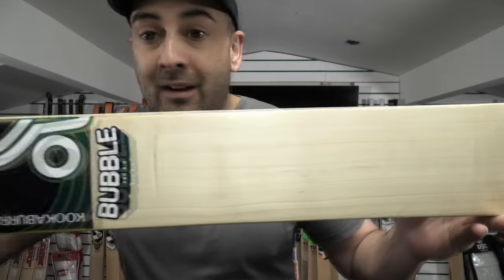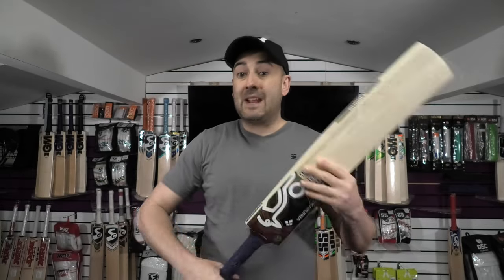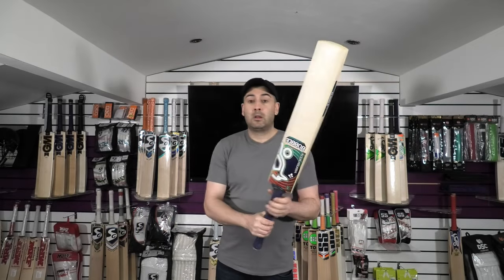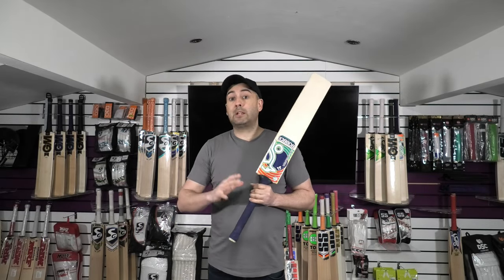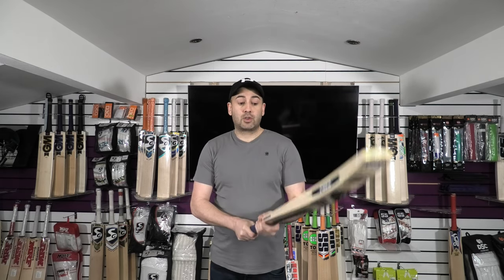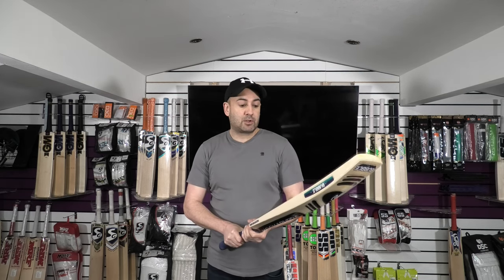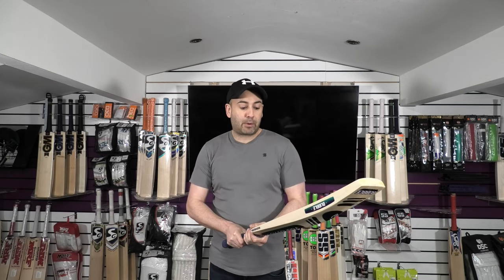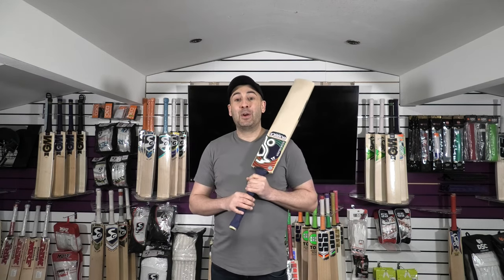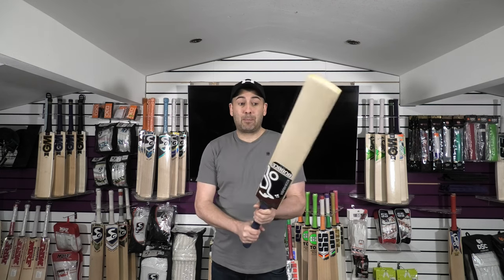So if you're looking for something that performs well — lovely profile shape, nice handle shape — you get a nice discount. Limited until this Sunday guys, so it will end on Sunday, so don't miss out. Fantastic bat in terms of performance. Grains-wise, you're getting 7 grains, they're pretty clean and pretty even. And it's £239.99 with free delivery in the UK for a limited time, so do snap it up before it's gone.